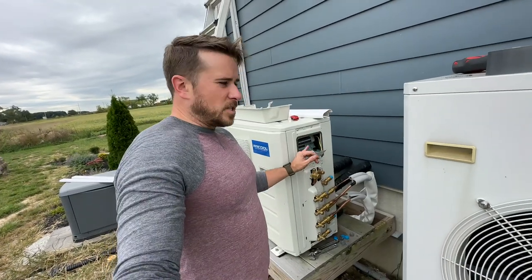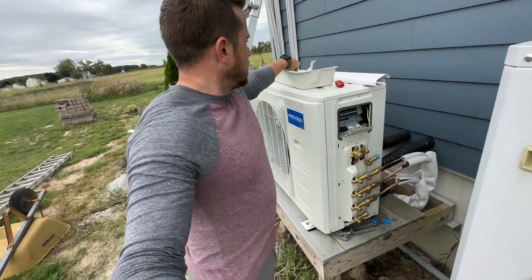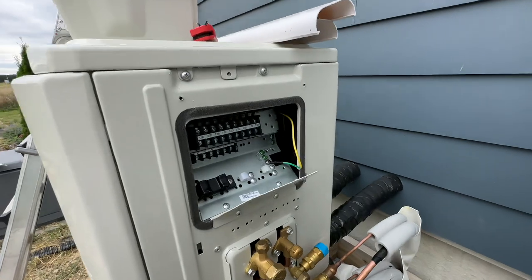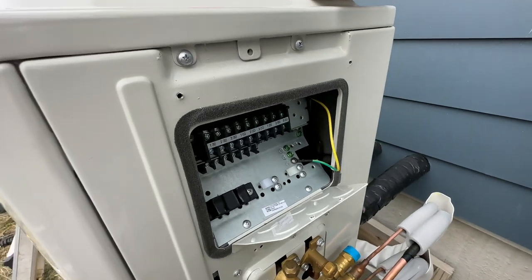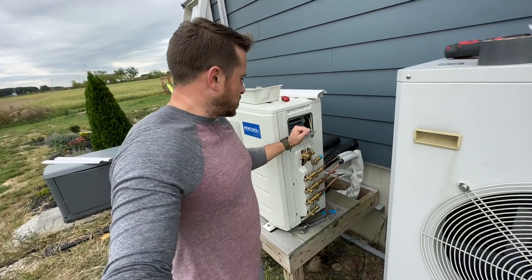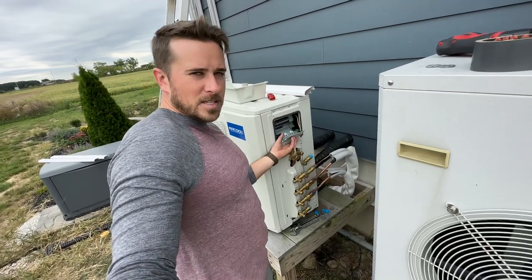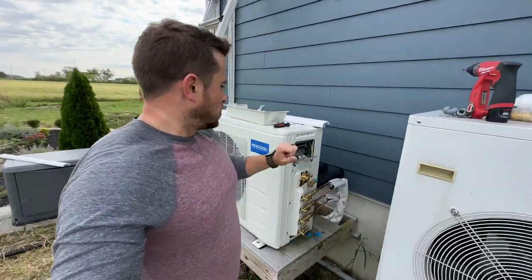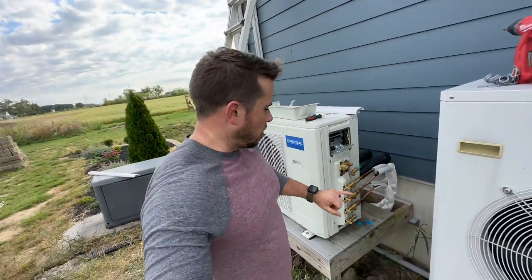One thing I really like with these units — and I think this is true for a lot of mini-split units — is they have this plate that gets removed off the cover for the electrical, but it leaves this plate with half-inch knockouts to connect up your conduit and weather-tight fittings. It still allows you easy access to make all your connections. I think it's a really well thought-out way to do this. So I've already made a knockout here for our power coming in, right here.